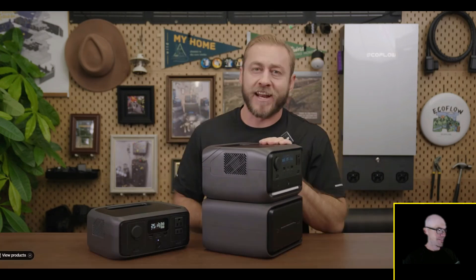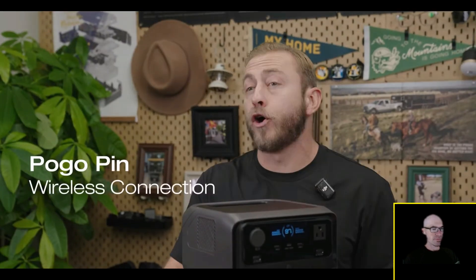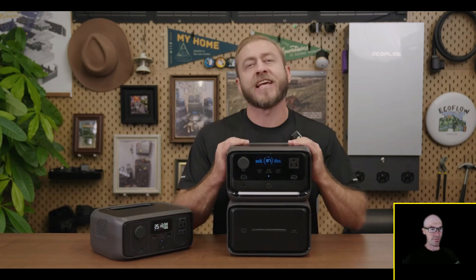Just like that, the extra battery is connected — and this is a game changer for this size class. He basically just converted a very small, 10-pound portable power station into something almost the size of a Delta 3 Plus. And when you want to go camping, you can disconnect it and have something very light and portable. The extra battery connects wirelessly using pogo pin technology — the first time this has been seen at this power station size class, eliminating the need for cables.